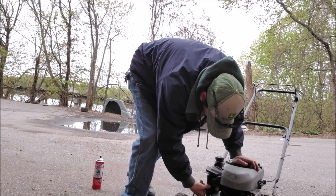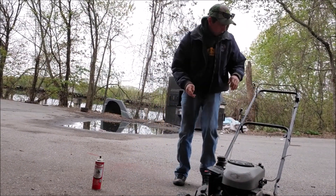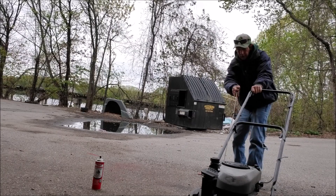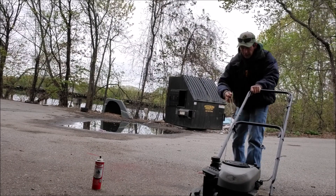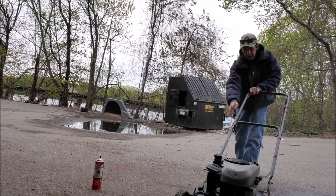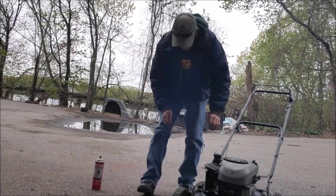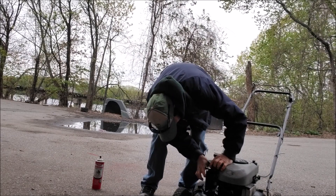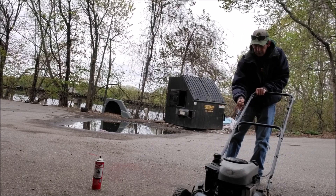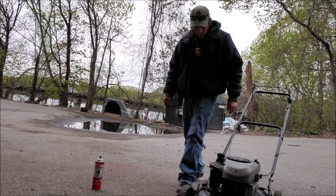Give her a couple of squirts. Looks like something shot too in front of it. Looks like she's stuck on full throttle. She's a beast.